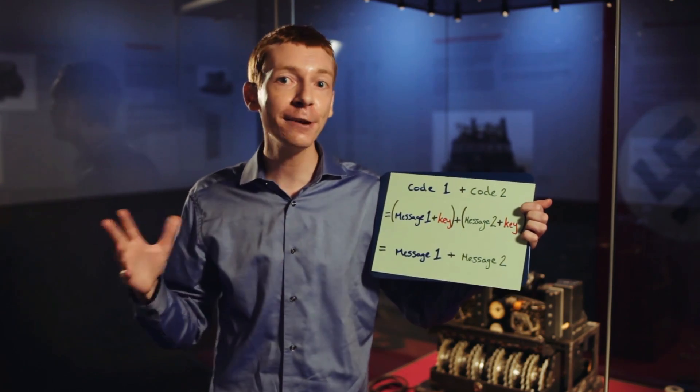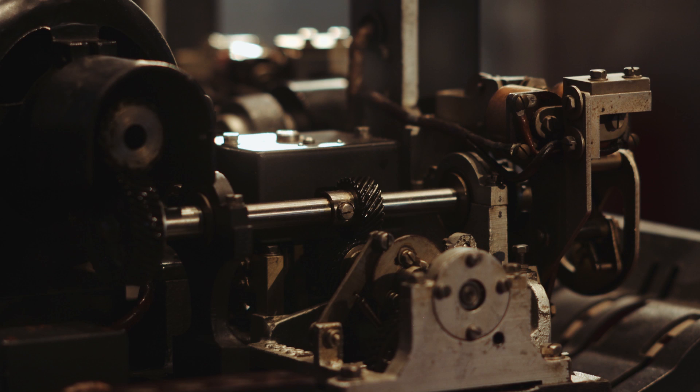And that's what John Tiltman did. John Tiltman was an experienced codebreaker. Over a period of 10 days, he was able to piece together the original messages. Not only that, he was then able to work out the key that sent the message.